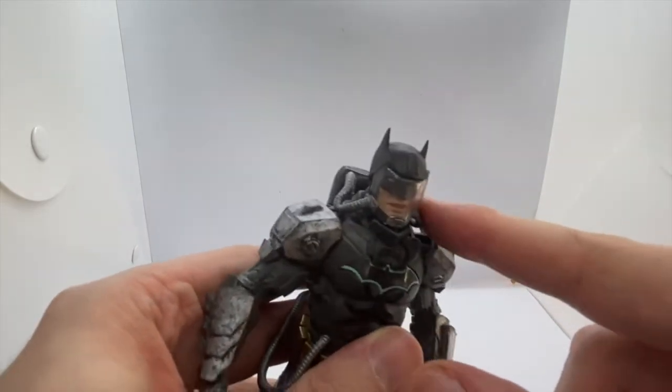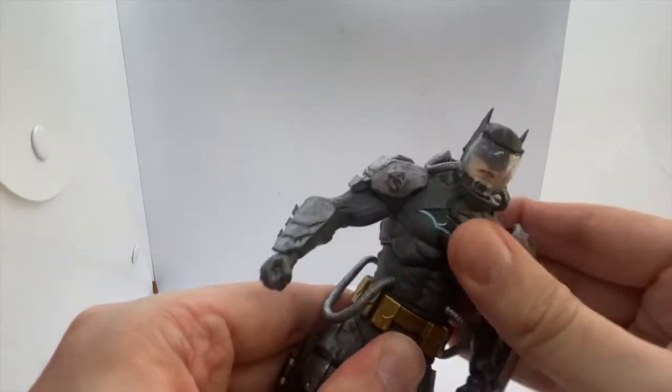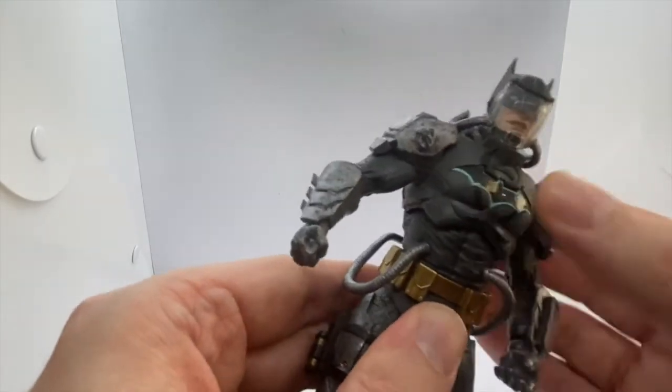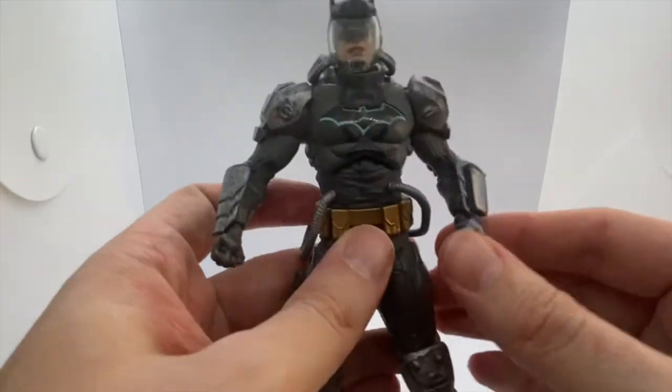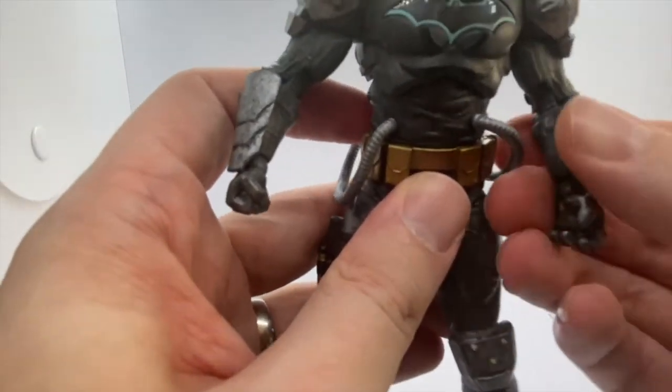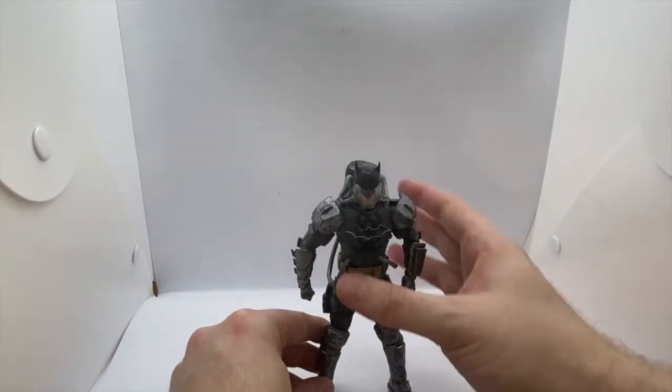There he is — off again. Neck articulation: there's not a lot at all because of the breathing apparatus here, there is a little bit of movement but not a lot. Chest: he's got a little bit of movement but again, because of the backpack and the tubing there's not a lot. So you wouldn't be able to get him in overly dynamic poses, but for a gimmick the light-up gimmick works pretty well.